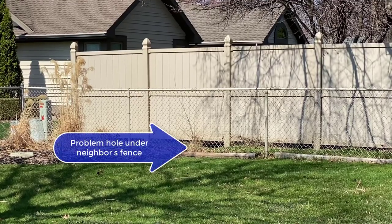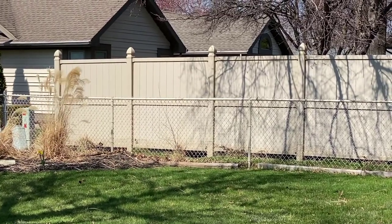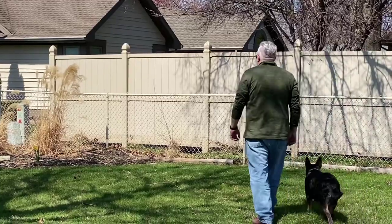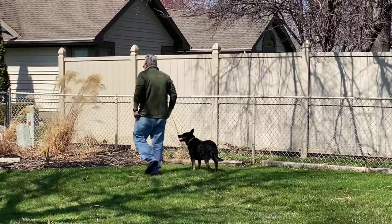We had a problem under our fence. Our neighbor's dog was actually barking and carrying on underneath their own fence, and because of our chain link that would really upset Piper, and she would react — her bucket would just fill immediately.